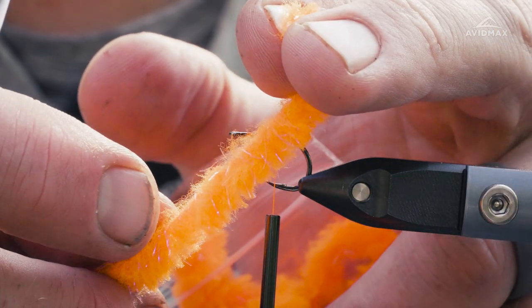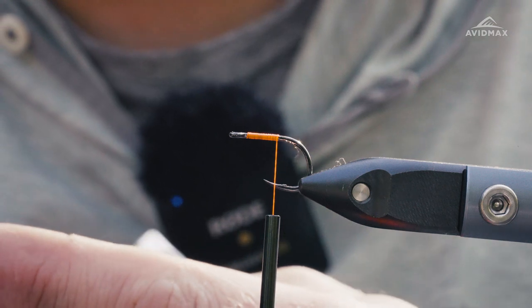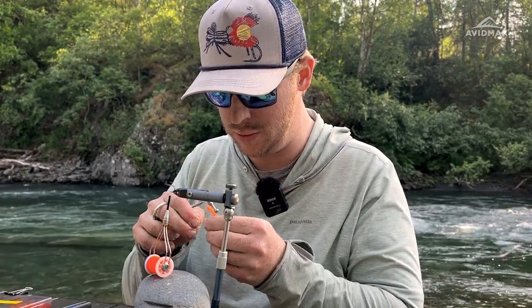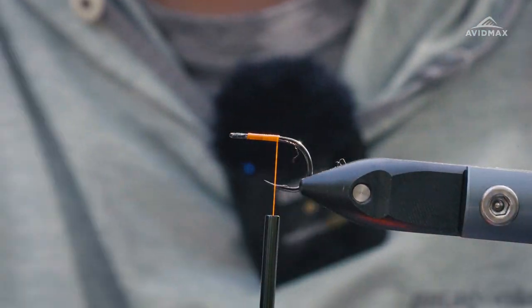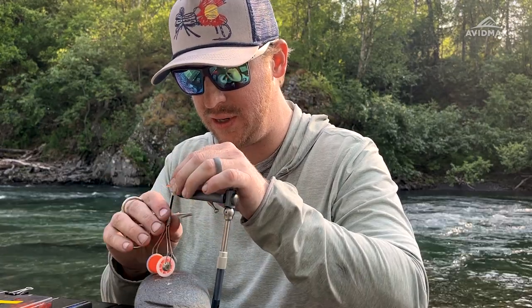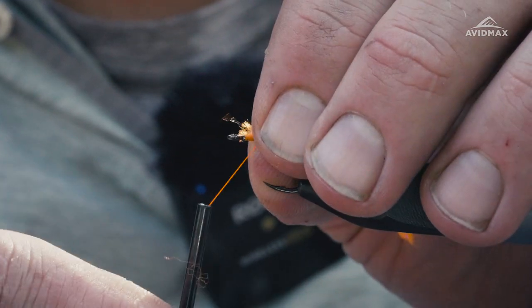We've got our UV2 row yarn — great material available at AvidMax, of course. Check out the link in the description below if you're interested in tying your own; it comes in a variety of colors. This is the fluorescent orange. First thing I'm going to do is strip a little bit off and kind of find that core, get a nice even tie-in point. Trying my best to hold on to all that excess material — don't want to litter this beautiful area. We'll secure that right in on the back end and wrap on forward.